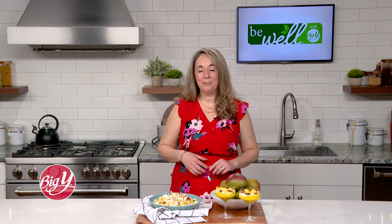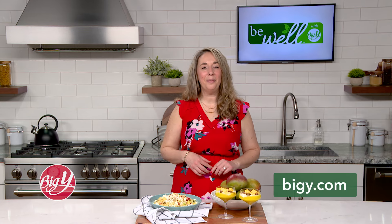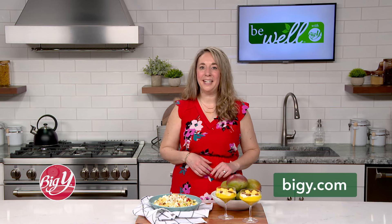For more recipe inspirations using mangoes, visit bigy.com. Until next time, be well.